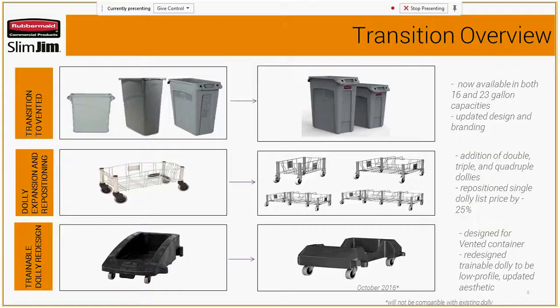We also have a trainable dolly redesign. On the left you'll see what we offered before, and on the right is the new design that will be available in October. We wanted to make sure it had an updated look and was a little more low profile.